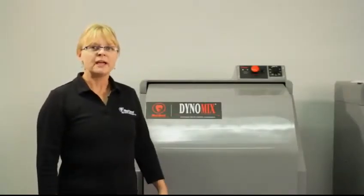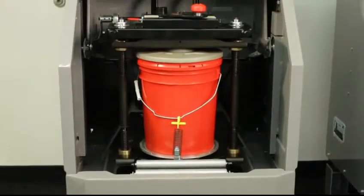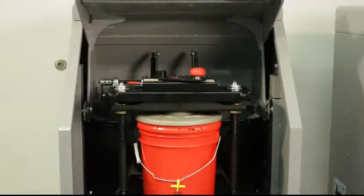Hi, I'm Susanna, and today I'm going to demonstrate how to use the 5925 Dynamex.